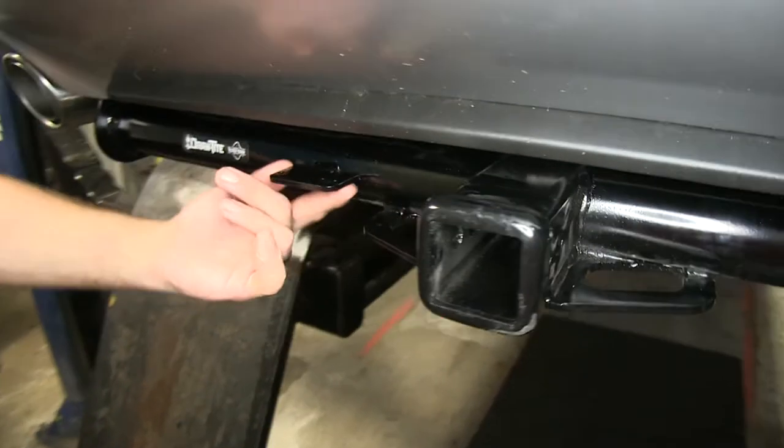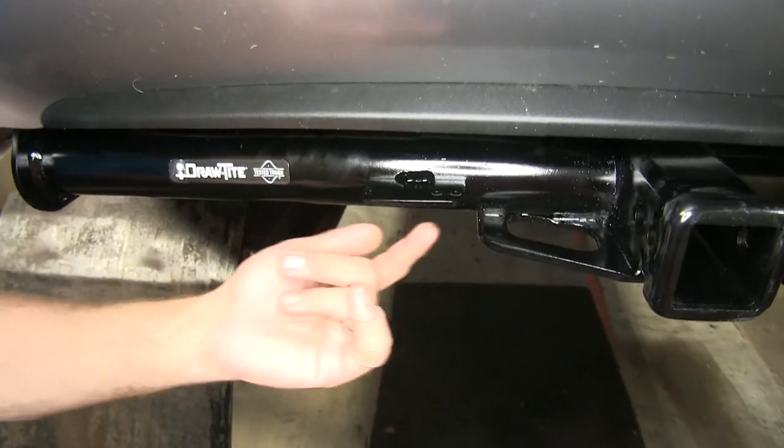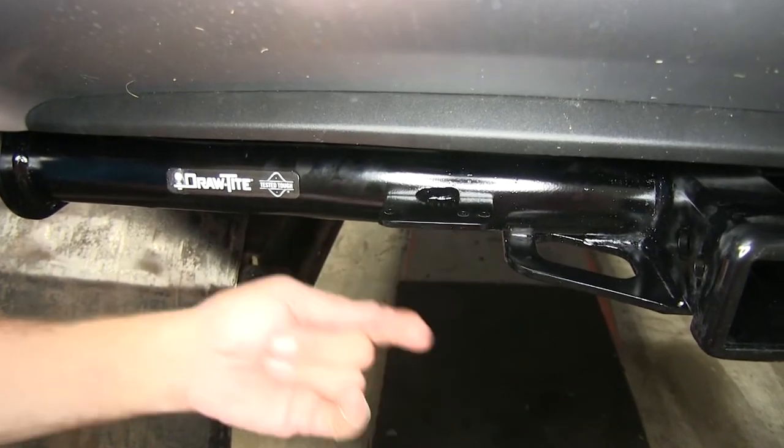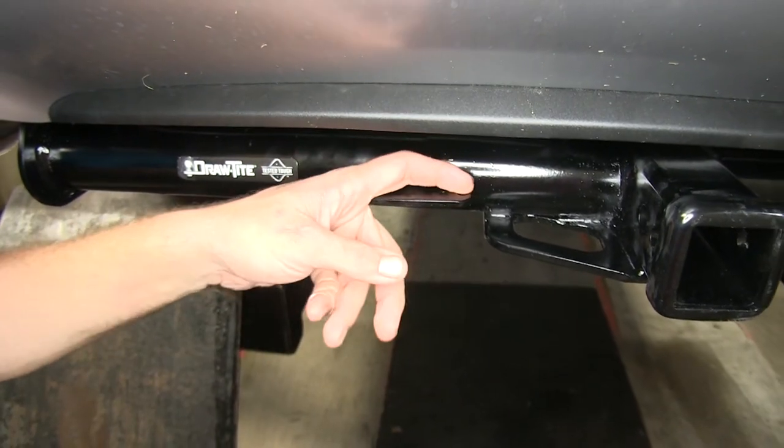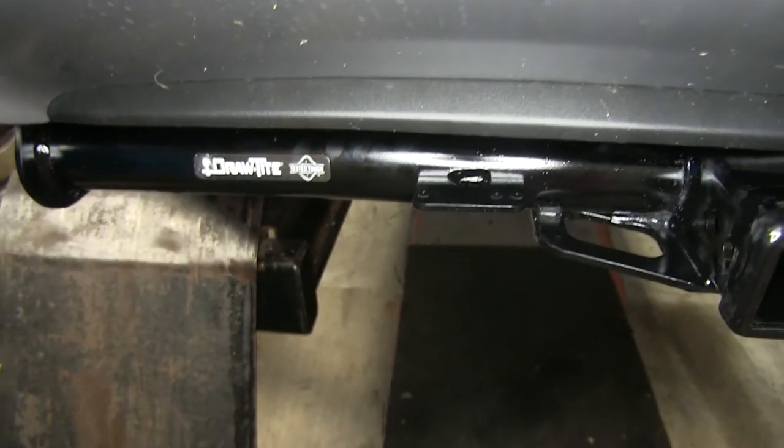We do have an attachment point for our wiring right here. That will allow you to attach a 7-pole or maybe a 4-pole bracket there with the 3 pre-drilled holes — that's something I kind of like about the hitch.